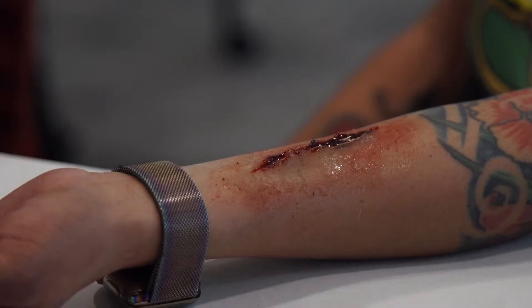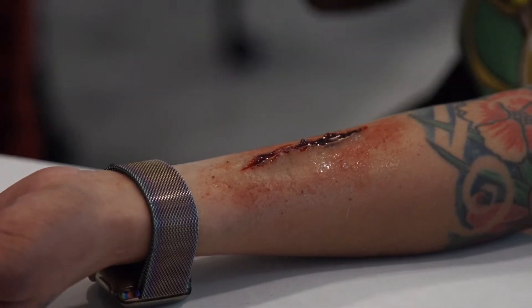Moulage is the art of making wounds. When we think something's nasty or disgusting, it means it's working.